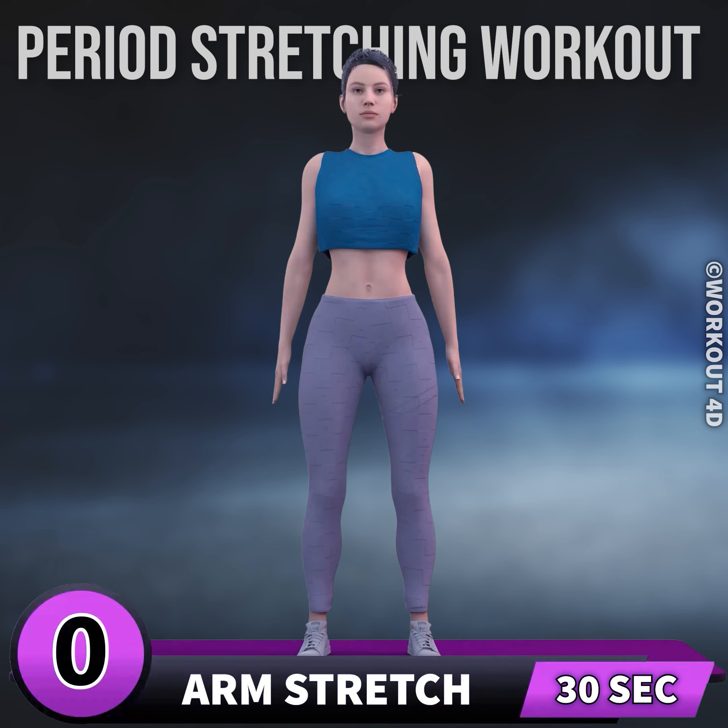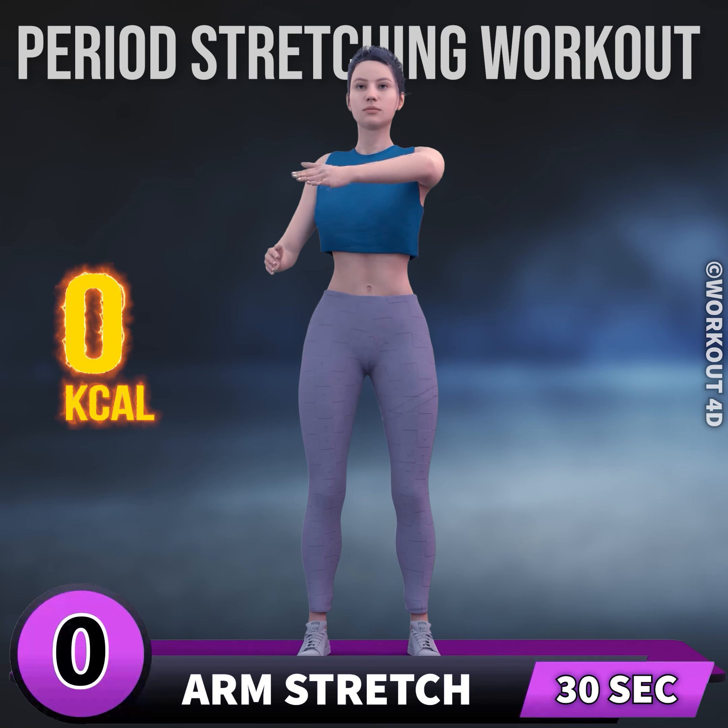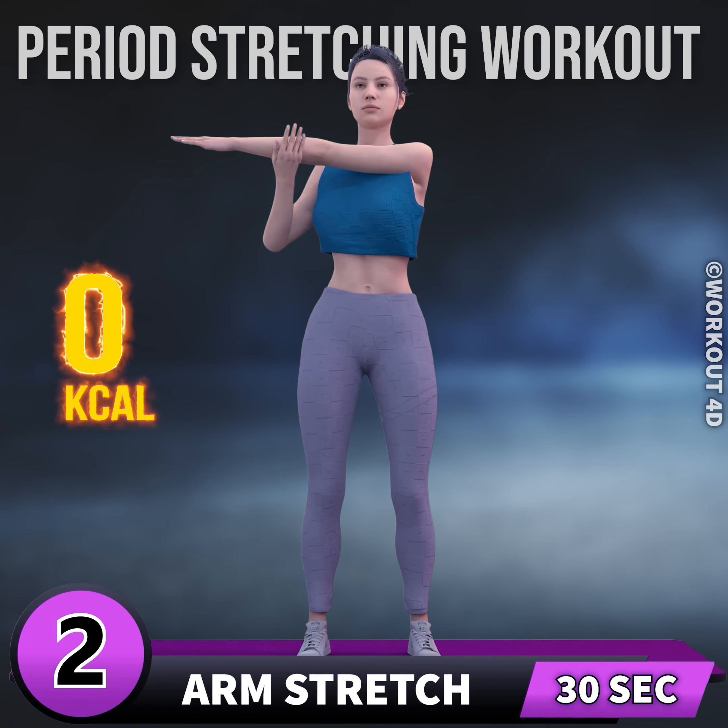Next exercise is arms stretch. In 3, 2, 1, go! 1, 2, 3,